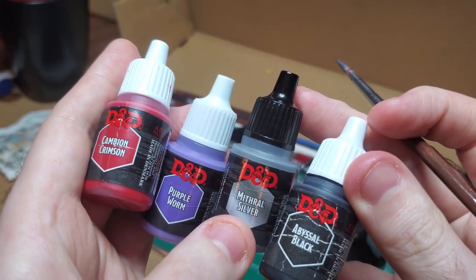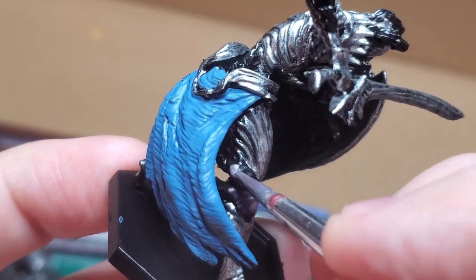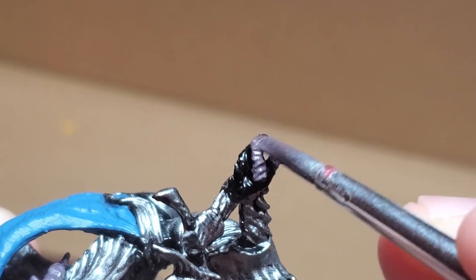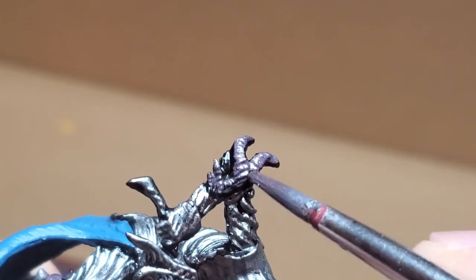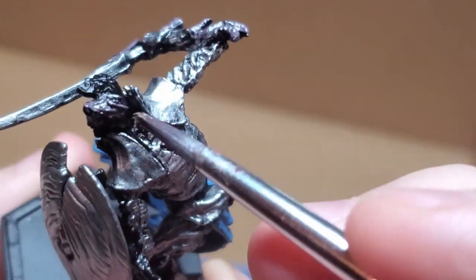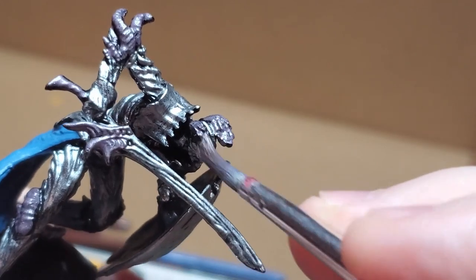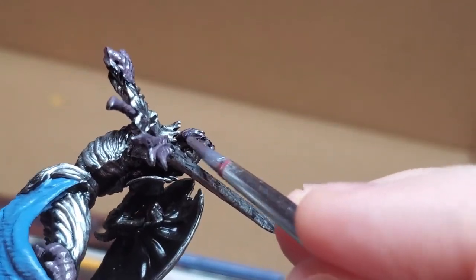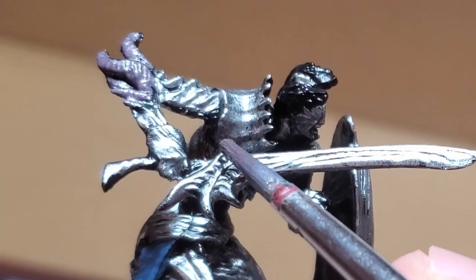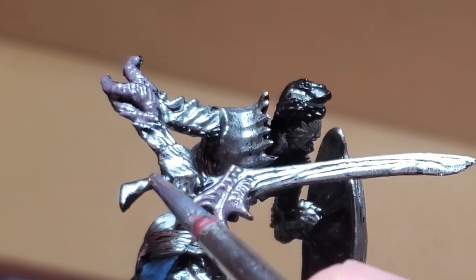Using a combination of Cambrian Crimson, Purple Worm Purple, Mithril Steel, and Black, I make a Metallic Lavender. I go ahead and paint the weird protrusions that emerge from the elbows, the kneecaps, the horns, as well as part of the blade around the hilt and the handle. This will be a good base for what we do later.